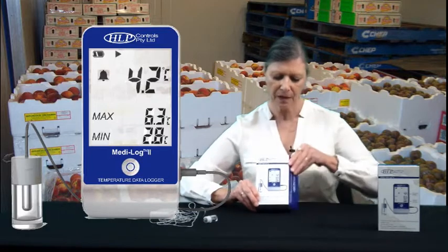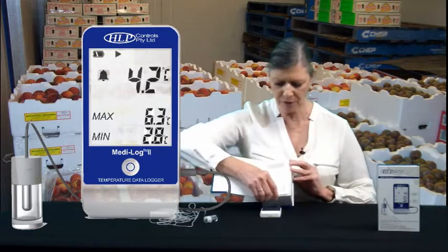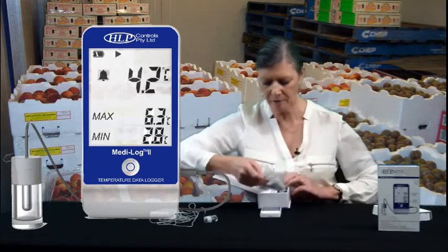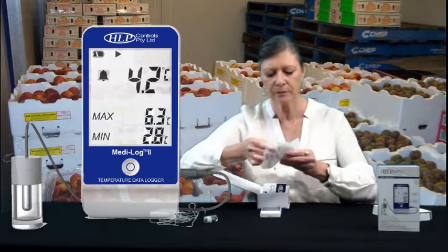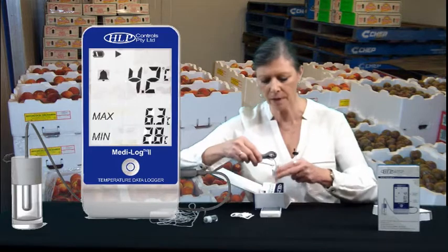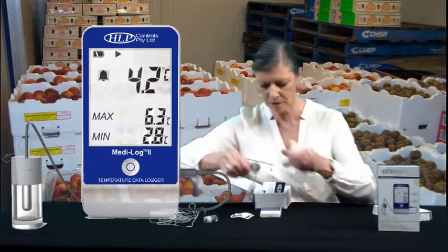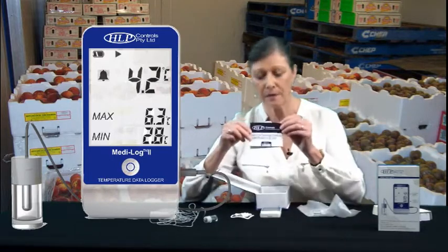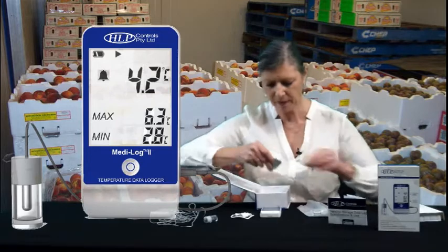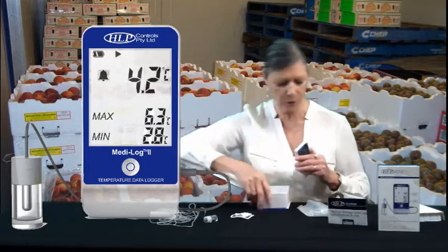Now, what you get in the box — you get the MediLog2 unit itself. You have a bag which contains the USB cable for setting up and downloading your logger, and also the sensor cable and the sensor itself, which plugs into the side of the unit. You also have the manual for how to use the unit, a certificate of calibration, and a hook and loop fastener piece that you can use to mount the unit when you're ready to.